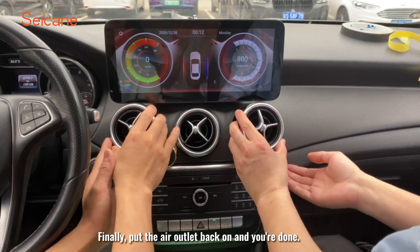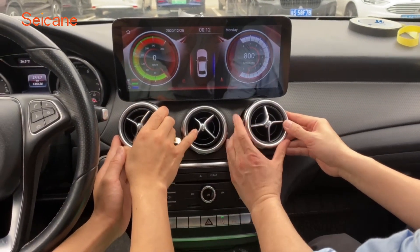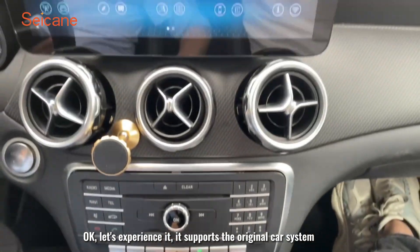Finally, put the air outlet back on and you are done. Let's experience it.